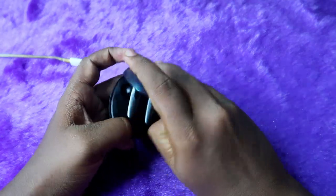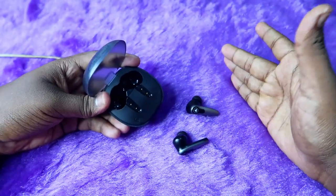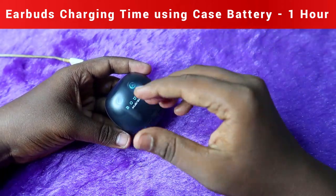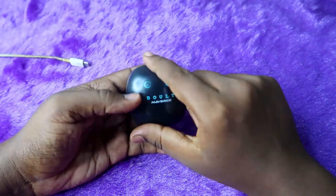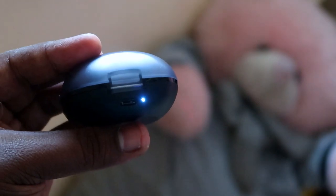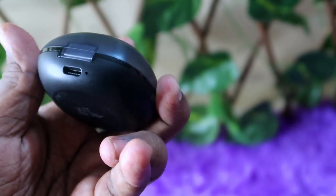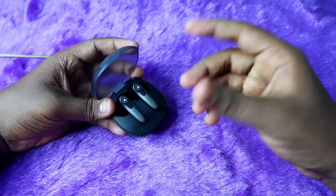Now let's look at charging the earbuds only using the case battery. If the case has enough charge but both earbuds are at zero percent, place the earbuds into the case and close the door — the earbuds will charge from the case battery. It takes one hour to fully charge the earbuds from 0 to 100 percent this way. A ring light blinks on both earbuds to indicate charging, and a white light glows near the USB-C port on the case. Once the white light disappears, the earbuds are fully charged.